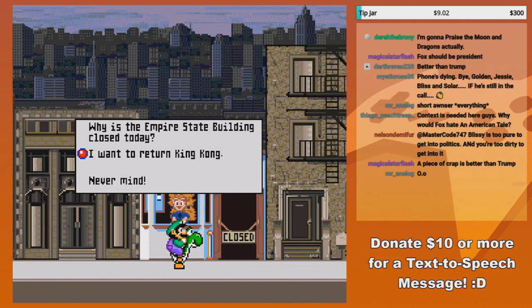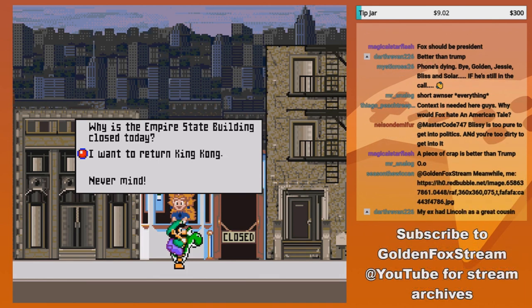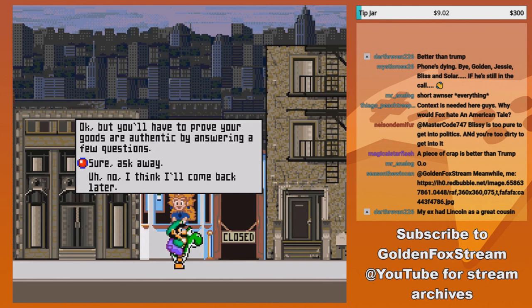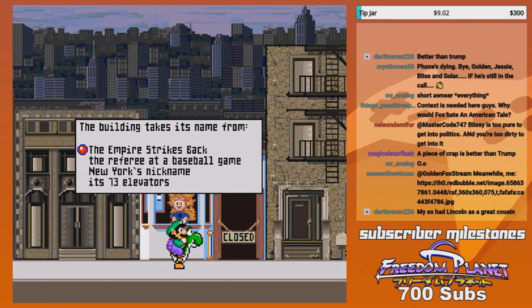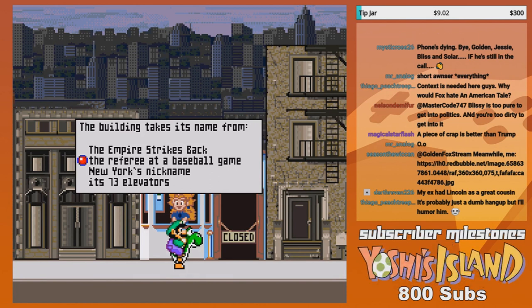Being on the very top of the Empire State Building — it was really cool, especially because it was already nighttime, so we got to see it when the whole city was lit up. It looked really pretty. Apparently I have to return King Kong? You're returning King Kong, because he climbed the Empire State Building in the movie. That big motherfucker was a threat!